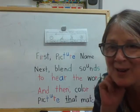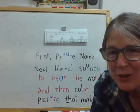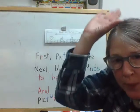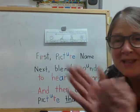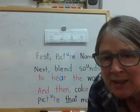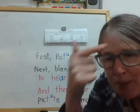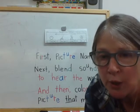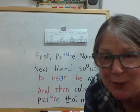Hi boys and girls. Are you ready to use your ear and your brain? You're going to get a chance to do that right now. We're going to do something called blending. I want you to open up your lid and put in the word blending. What blending is, is taking sounds through your ear and up into your brain and putting two sounds or three sounds together to hear the word. And it's one of the things we need to be able to do to read words.